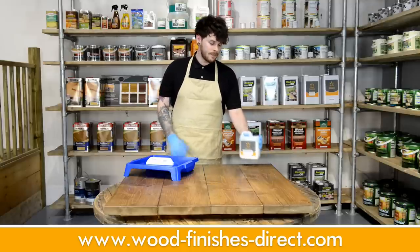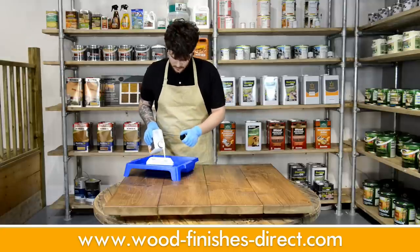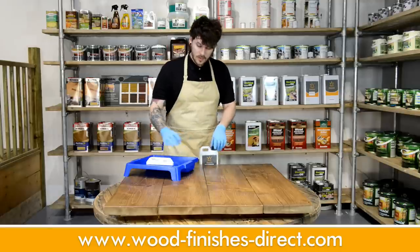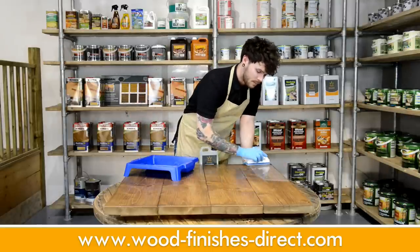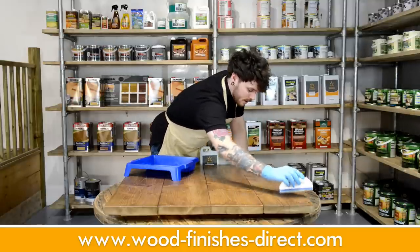Then pour your varnish and apply it along the full length of the board. Really avoid letting it pool as well.